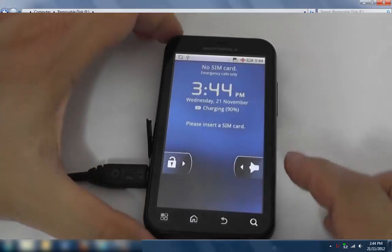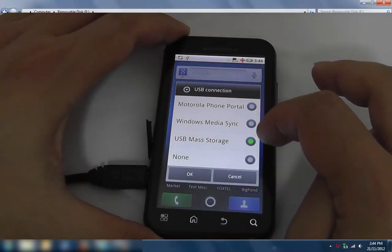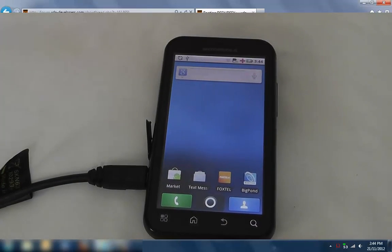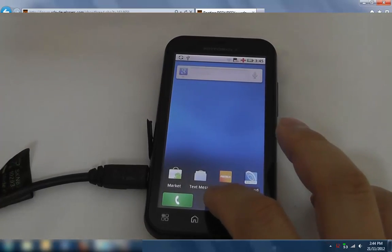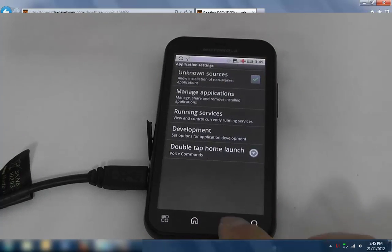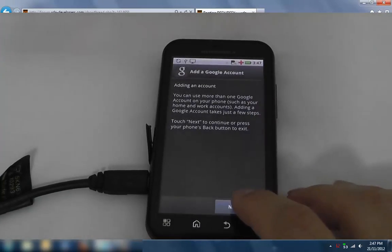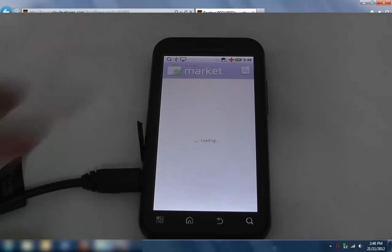What I'll do now is go to the phone and turn off USB storage. To install this recovery, because it's an APK file, go into Settings and check Applications — you've got to make sure that 'Unknown Sources' is ticked. What we're going to have to do is go into the marketplace and install a file manager.